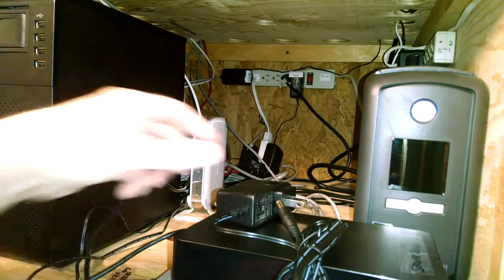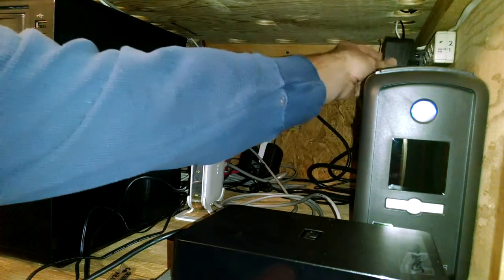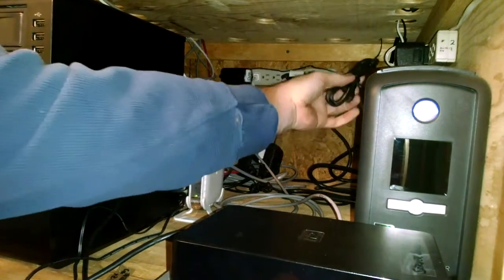The first thing we're going to do is plug in the power supply. Take the power supply cable and plug it into the injector like that. Then we're going to take the ethernet cable, which we've labeled with which tablet it's coming from, and plug that in here. And that's it — we're done, we're up and running.